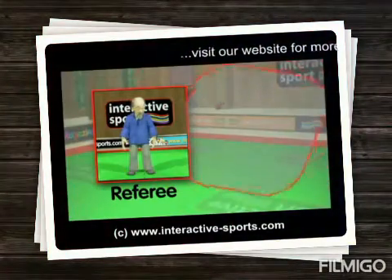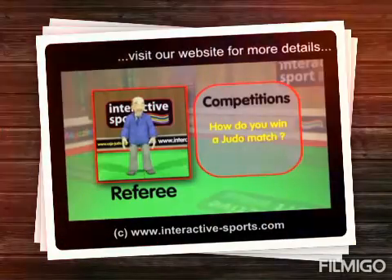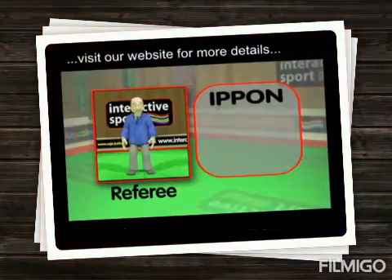So, how do you win a judo match? Well, actually, you can win it very quickly. You only need one point to win. All you need to do is score an ippon, which is one full point, and the competition is over.